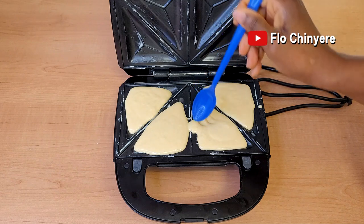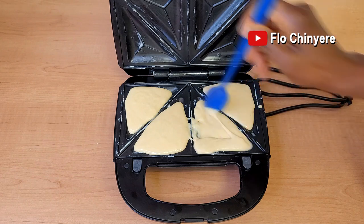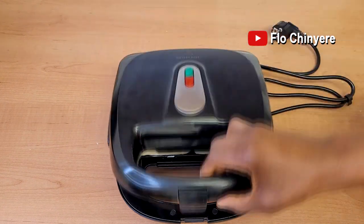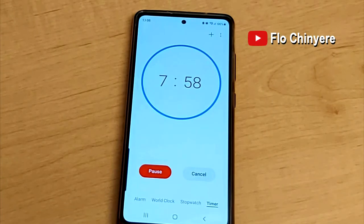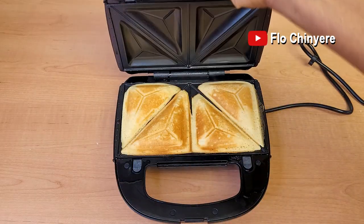After adding two tablespoons of batter to each partition, use something to spread it out to cover the whole partition. Cover the sandwich toaster, power on, and start baking. Set your timer to eight minutes.